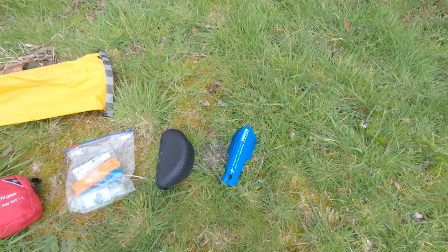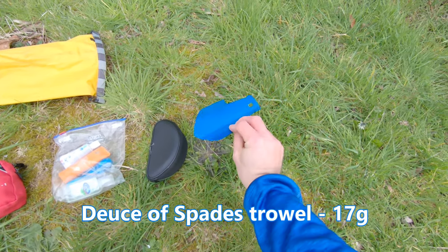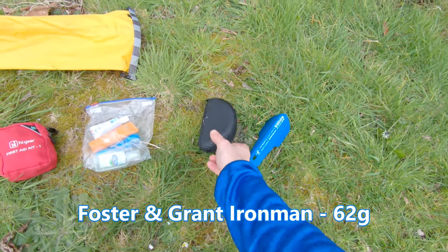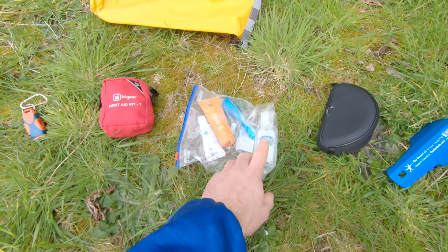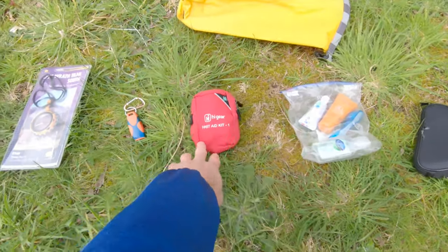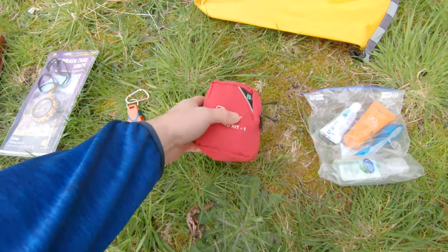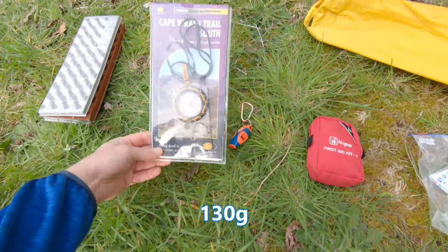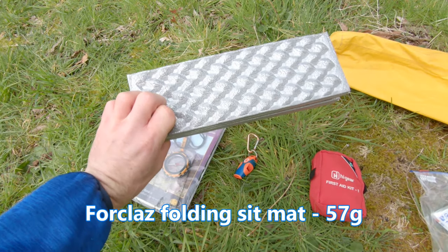This is my miscellaneous stuff. I've got my little poo shovel for burying waste, a pair of sunglasses, a little mixed bag of hygiene items — hand sanitizer, toothbrush, toothpaste, and sun lotion. This is my first aid kit with just essentials: some plasters, a bandage, etc. I've got a whistle that I clip onto my rucksack.